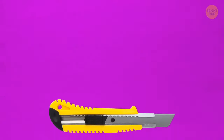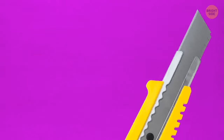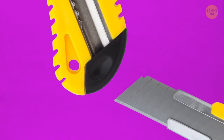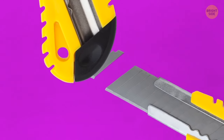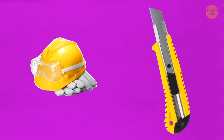The utility knife is supposed to last way longer than most people think. The knife blade is made of narrow parallel sections. When the instrument gets blunt, break off the top section with the cap you find at the bottom. Just don't forget to put some safety gloves and goggles on first.